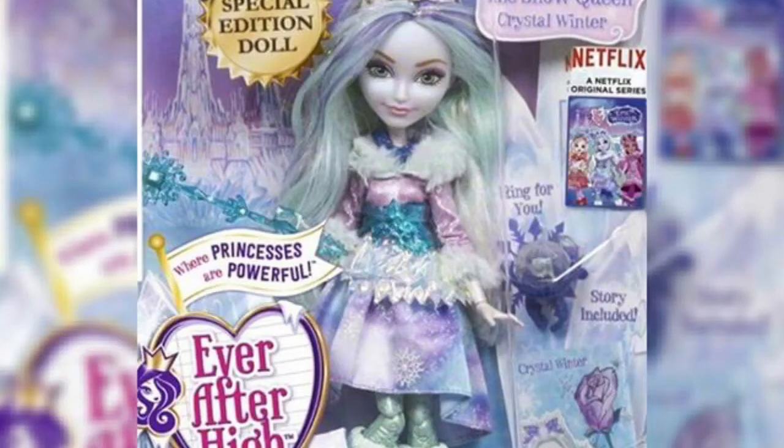Hey guys, it's Queen of Fantasy. Today I'm doing a reaction video on the new originals that Mattel has released for their Ever After High. This one is Crystal Winter, daughter of the Snow Queen.